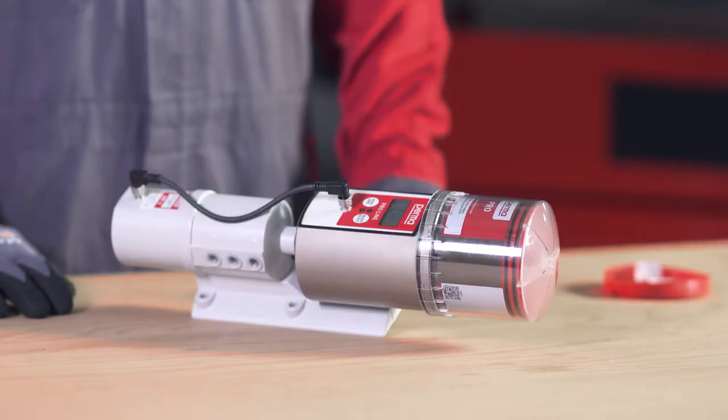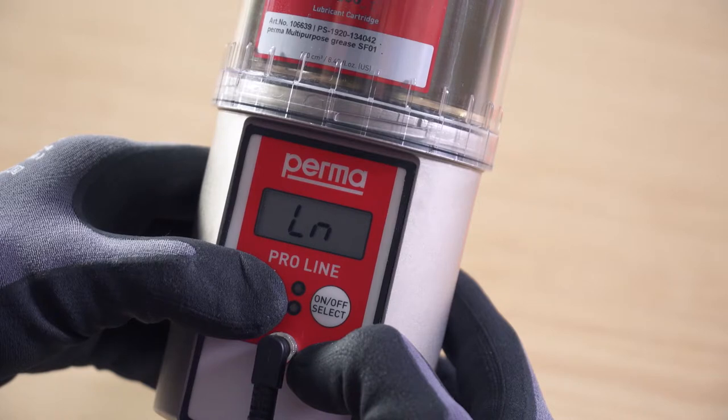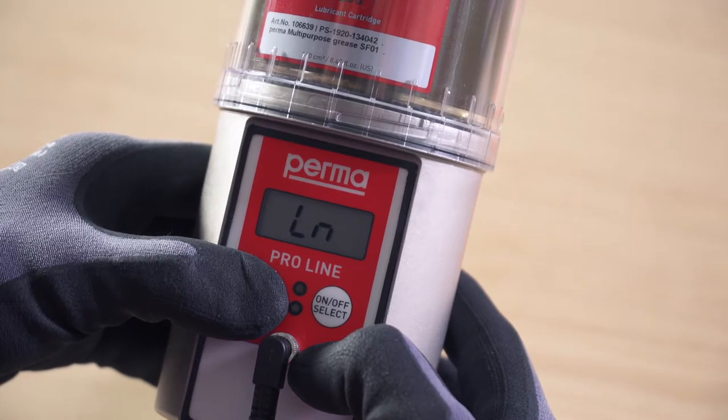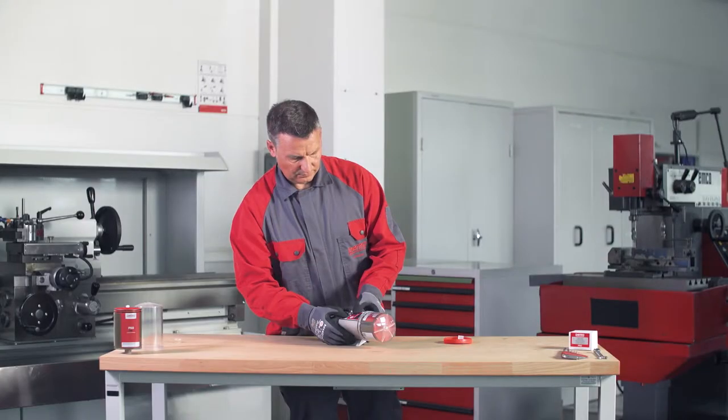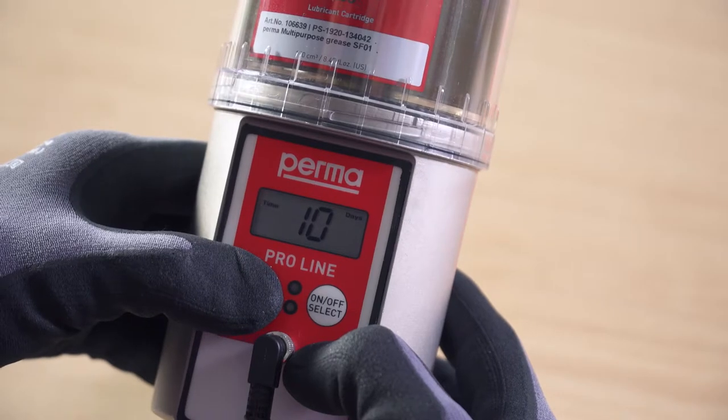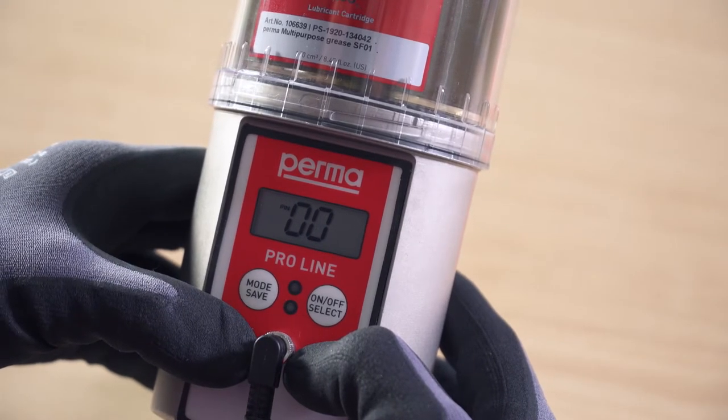When the Pro LC is attached, the display screen shows 'LN', which stands for 'line'. Press and hold the Mode Save button for four seconds. The display screen shows the remaining runtime. Press and hold the Mode Save button for four seconds again. A PIN prompt appears on the display screen.